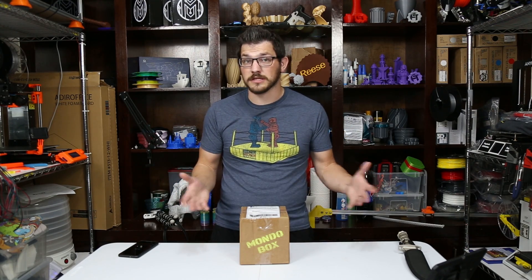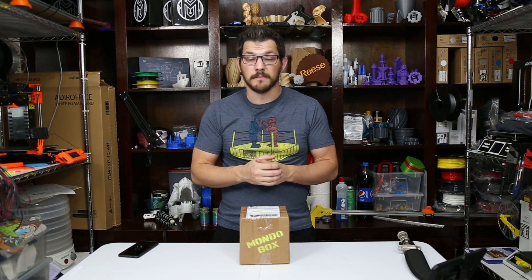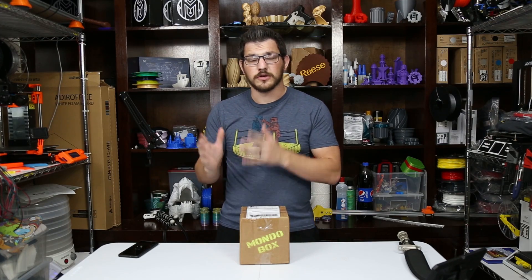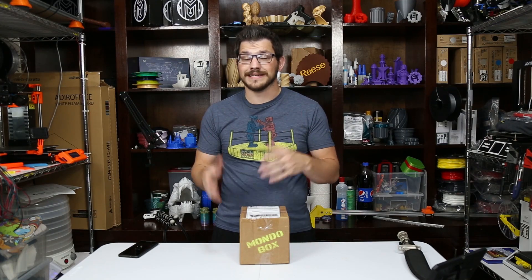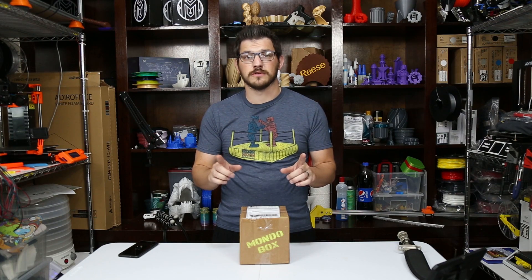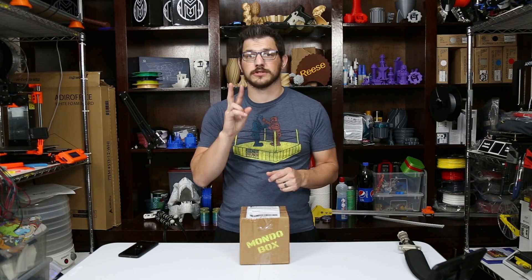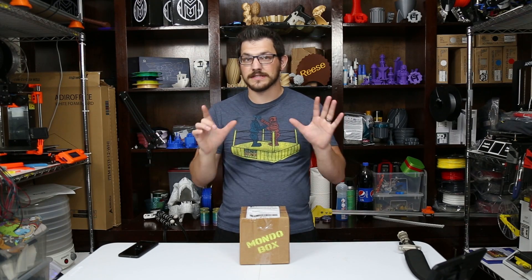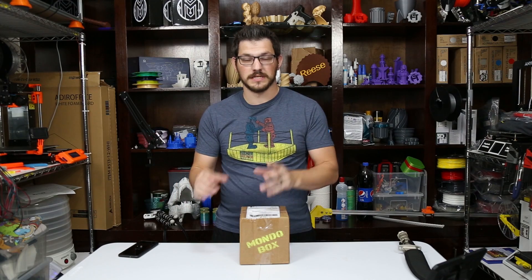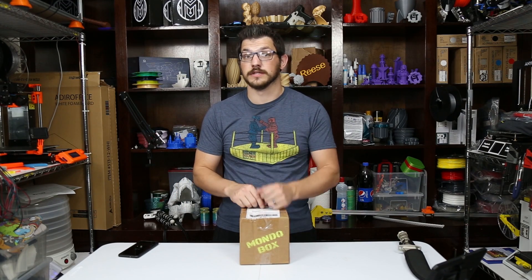I don't know how long they're going to be sending me these, but I know at least I have this one. I will say right off the bat though, there was a problem with the coupon code — they couldn't quite get that to work out. So instead of offering the discount, all new subscriptions through December 14th 2018 get two extra samples. That means you're going to get seven 20-meter samples of filament in the box.